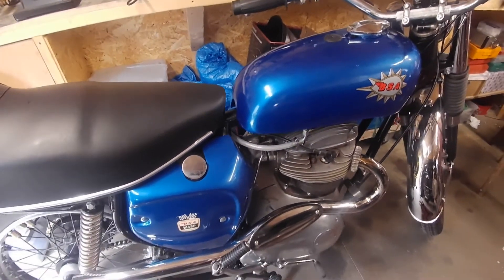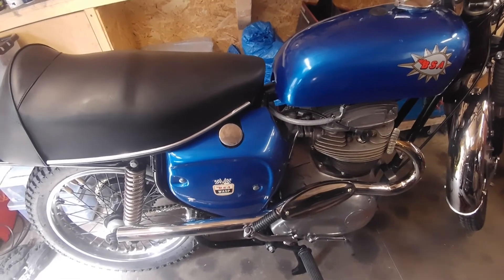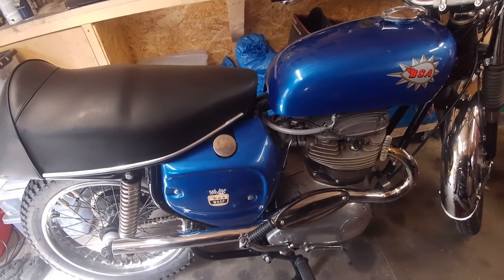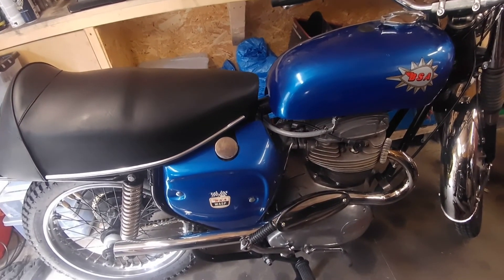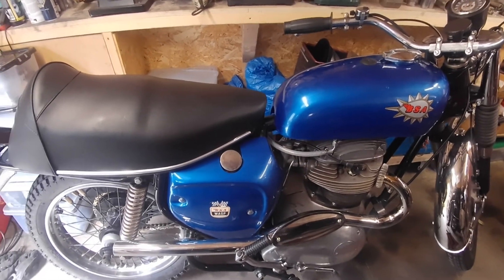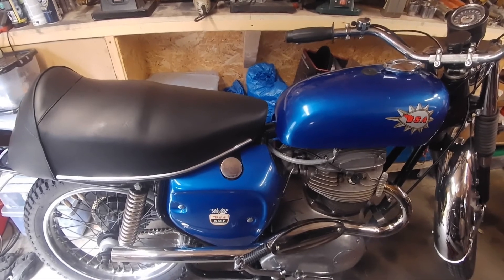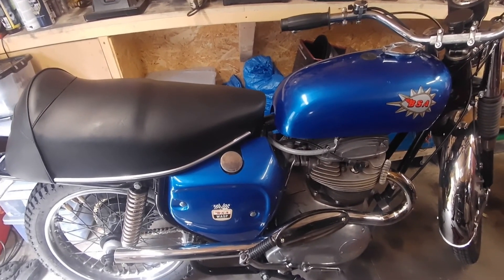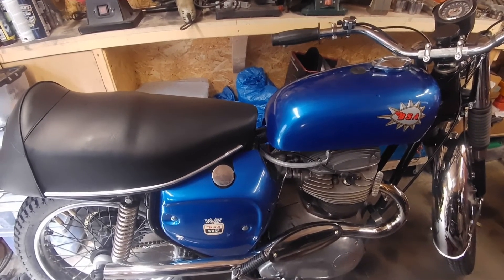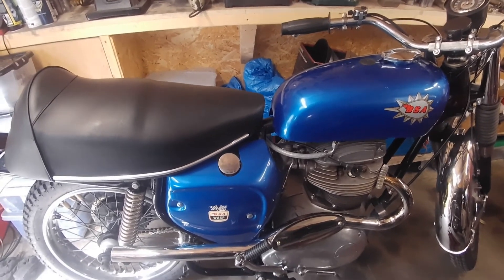I've just been up and down the gears around the garden so it should be okay. I'll have to take it out for a proper run before too long, but yeah, I think that'll do me for today. So I think the next BSA A50 Wasp video will probably be a little ride out somewhere — just a little ride around the lanes or something.